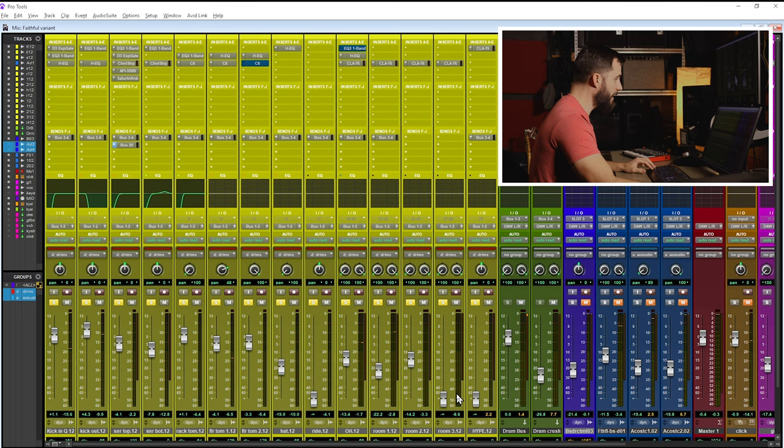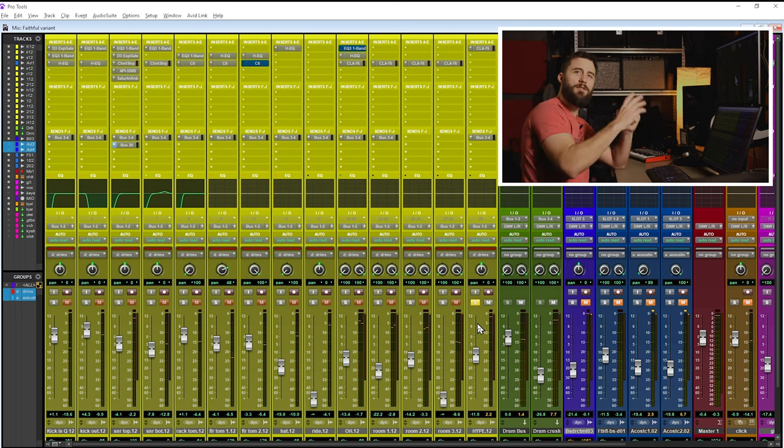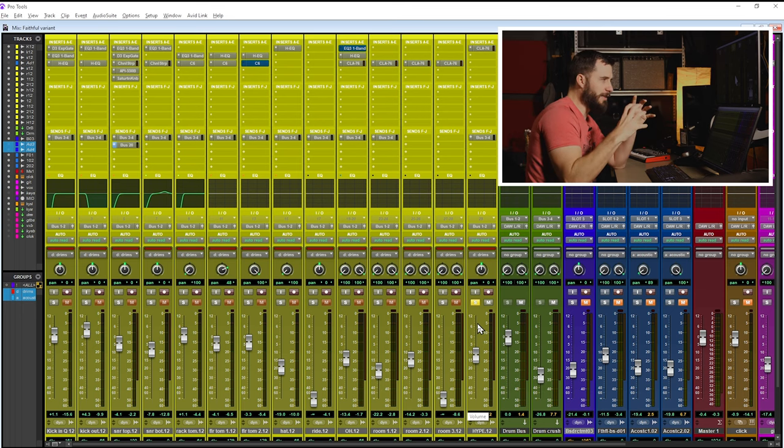Sounds really good. I like how the cymbals aren't too harsh but they sound very present, very full. I did bring that hype mic down a little bit. Let's solo that up — that's the one just off the kick, kind of central to the whole drum set. I wanted to pick up everything and then throw a bunch of compression on it — really get it crushed and bring it in underneath everything to add a little bit of energy. It's almost like parallel compression. I may not use it, or I may bring it in a little bit.